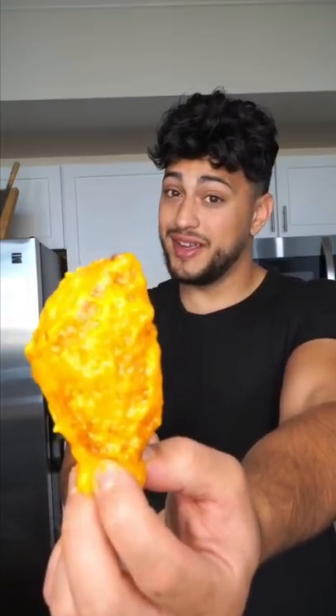Hey, you want to try this mango habanero wing? Generous amount of butter, garlic never hurt, fresh mangoes. Just add salt and crushed red pepper.